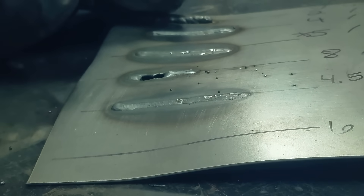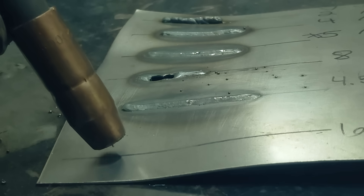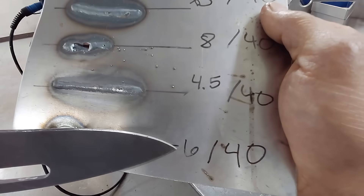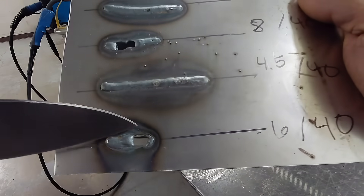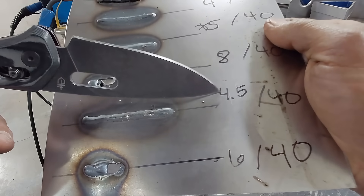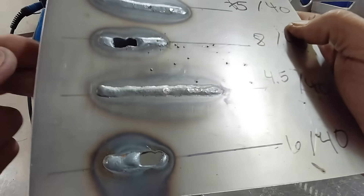Now let's do number six — we're going to bump it up past the recommended setting from five to six; that'll be our last weld, then we'll compare everything. When we increased to the number six voltage setting, the weld got away from us really quickly. I could have increased the travel speed, but you want to be in control — you don't want to be running away from the weld pool. When we decreased from the baseline down to four and a half volts, the weld really cleaned up. I really like that weld.